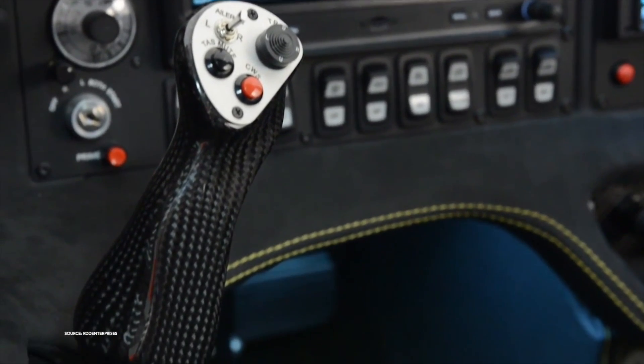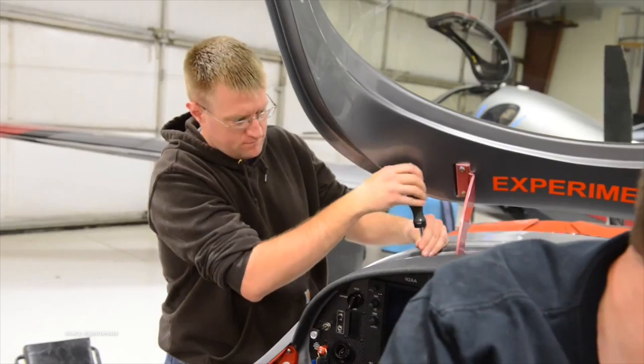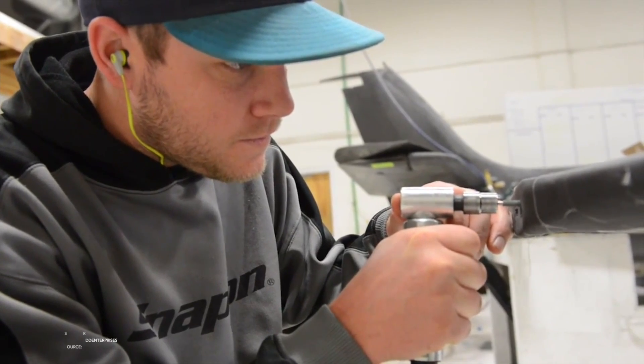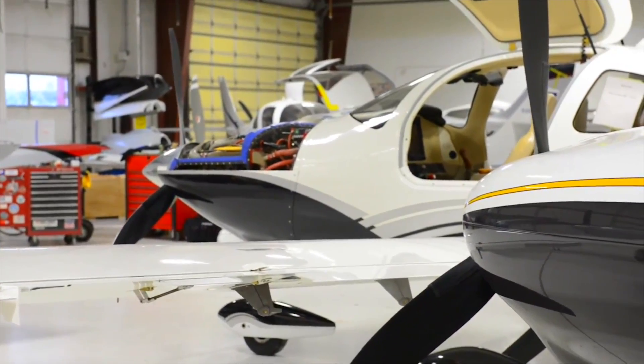We put the airplane back together and it comes standard with the BRS parachute. It comes standard with airbag seat belts for the front seat occupants, and a whole list of other things — a really awesome instrument panel avionics package. It's ADS-B compliant and gives you a WAAS navigator, so you can shoot all those GPS approaches and RNAV approaches.